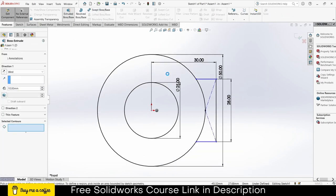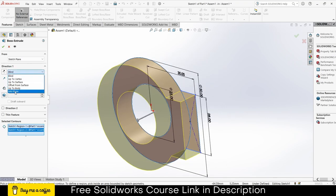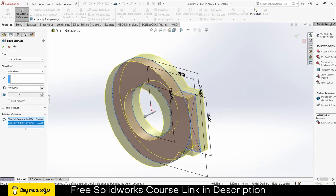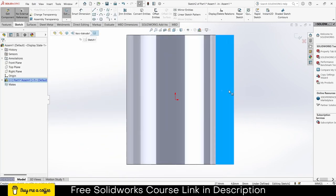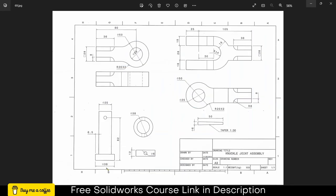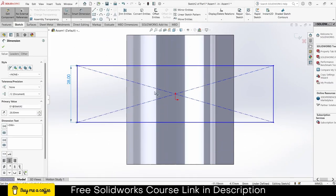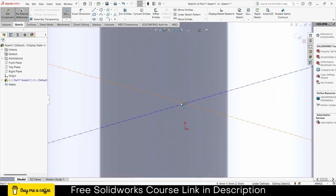Go to Features, click on Extrude, select this and this, make sure your selected contour is selected, and select these faces. Click on Mid Plane. The thickness is 28 plus 18 plus 18. Click OK. Select this face, click on Sketch. Draw a rectangle — I just want to control its width, which is 28. Click on smart dimensions, enter the value 28.